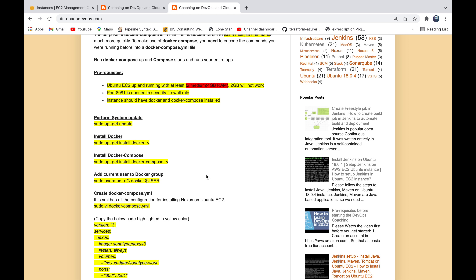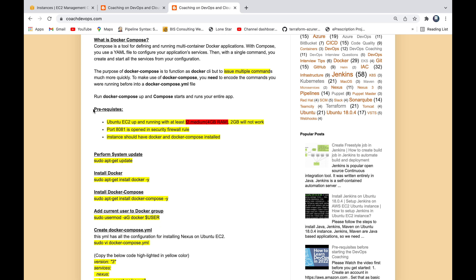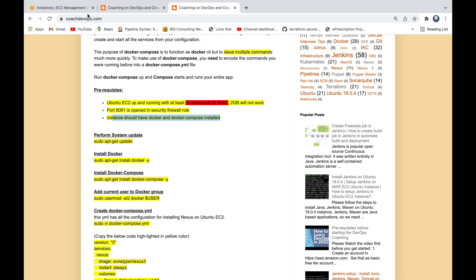Nexus is a binary repository manager, very similar to Artifactory. You can use Nexus for storing your binary artifacts — it could be a JAR file, a DLL file, a WAR file, and so on. For prerequisites, we need a Ubuntu EC2 instance with at least 4 GB RAM — 2 GB will not work. We need to open port 8081 in the security firewall rule, and the instance should have Docker as well as Docker Compose installed.